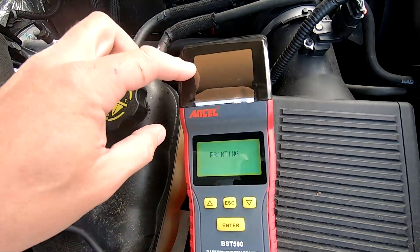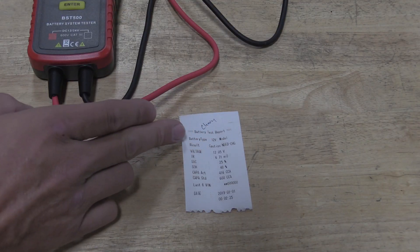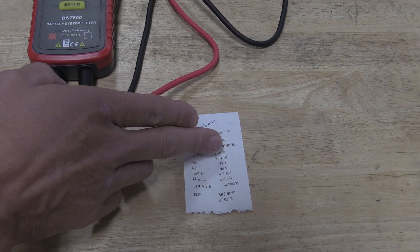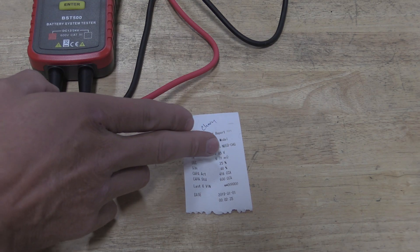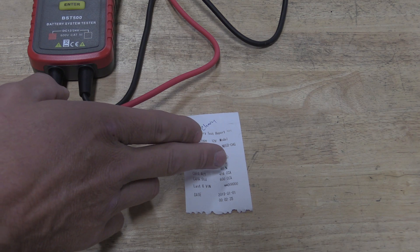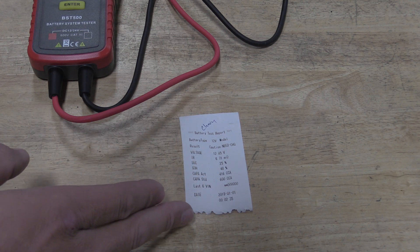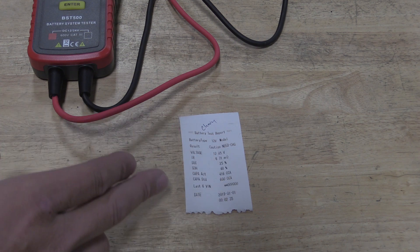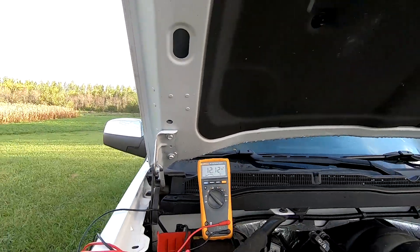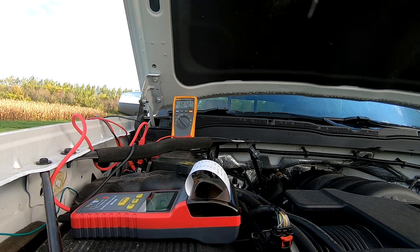Looking at the printout — which took me a couple of tries because the paper wasn't tight inside — it's telling us we have a 12-volt battery. The result was 'caution, needs charging.' Current voltage seen: 12.05 volts. Internal resistance: 6.71 milli-ohms. State of charge: 25%, just saying it's low. State of health: 48%. Calculated cold cranking amps: 416, against the 600 I put in. It gives you the date, though the date was incorrect — I didn't set it. I believe this is a bad battery, flat out.